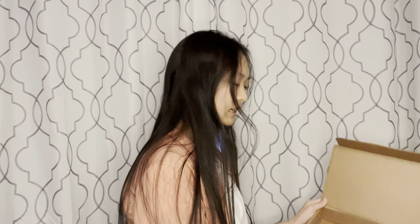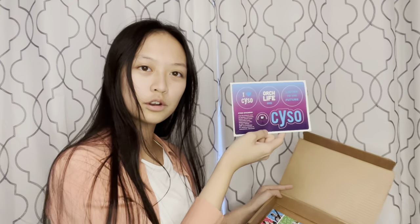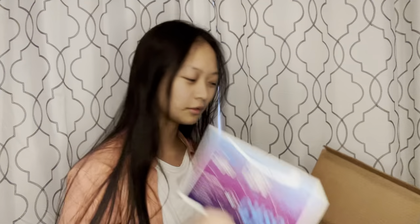We got some stickers here — show some CYSO pride everywhere you go. You can use these for your folders, your notebooks, put them on your case. Don't put them on your instrument; that will damage your instrument. But they're super cute, got CYSO written all over them.